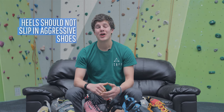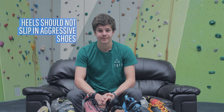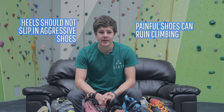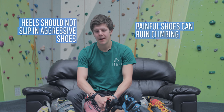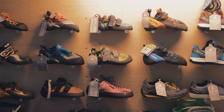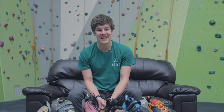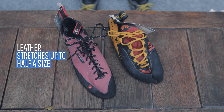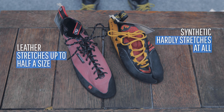When fastened tightly, your heels should not slip at all. Beware — it can be very demoralizing if your shoes hurt, so don't buy them if they're painful, and pay attention to what the upper is made from. It's expected that your climbing shoes will stretch over time, and this largely depends on the material. The upper can be made of synthetic or leather, with leather stretching more — up to half a size — and synthetic uppers hardly stretching at all after you've worn them.